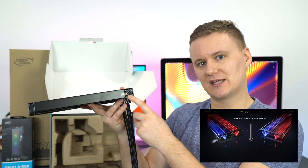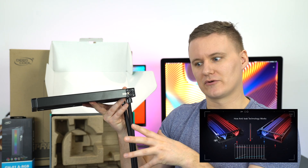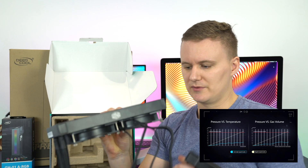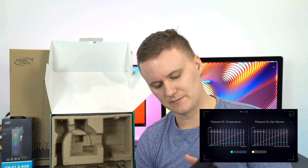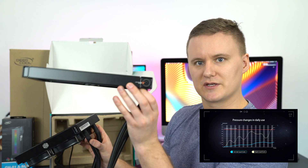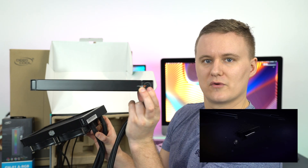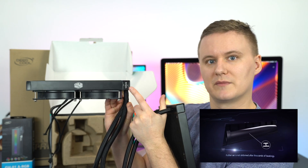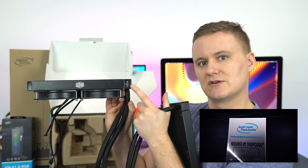You don't actually have to do anything or touch anything here — it all happens automatically. Comparing it to the Cooler Master CPU cooler: the exhaust is here where I'm pointing, and on the Cooler Master there's no exhaust.